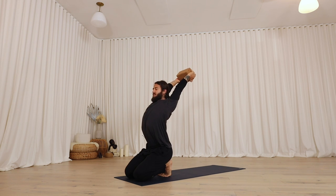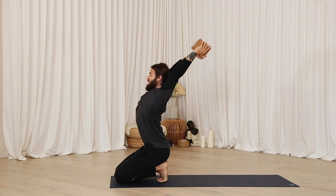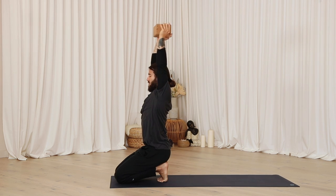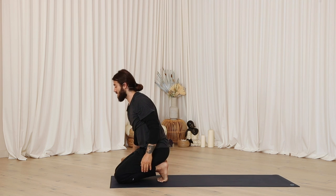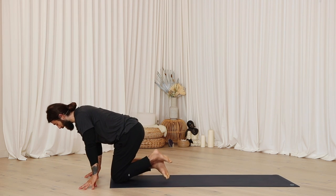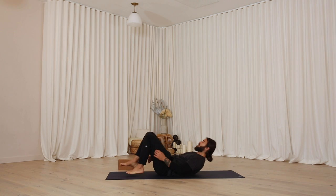Be here for five, four, three, two. On one, release. Set the block off to the side. Cross the ankles, come all the way through onto your butt, and set yourself up for bridge pose.